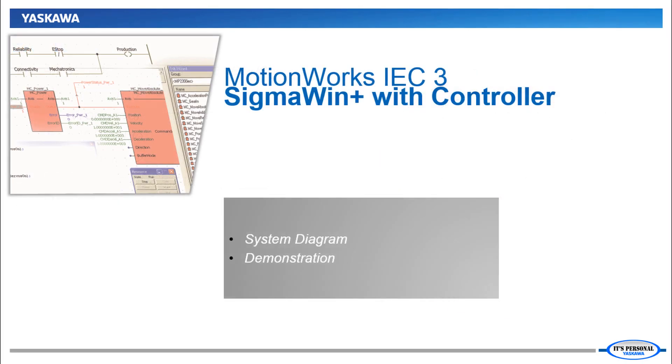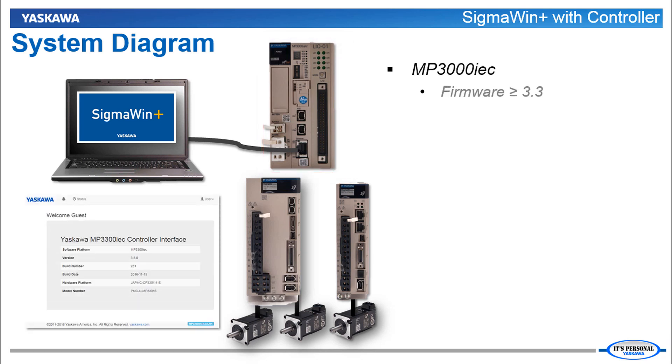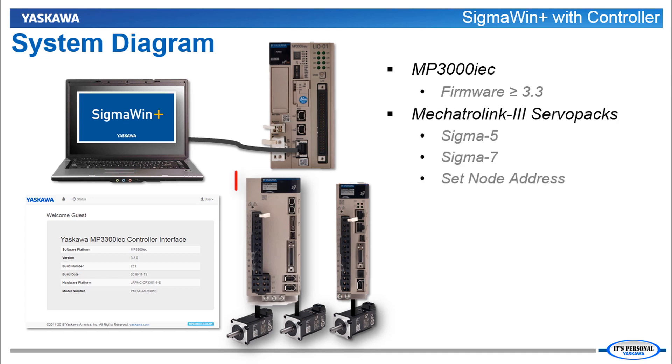Now let's look at this in more detail by means of a system diagram and demonstration. Communication of Sigma Win Plus through the controller requires an MP3300 IEC or MP3200 IEC controller with firmware level 3.3 or greater. This feature is not affected by the version of MotionWorks IEC. Mechatrolink 3 servo packs are also required, either Sigma 5 or Sigma 7.